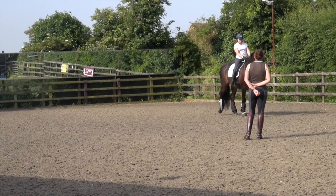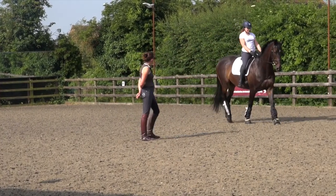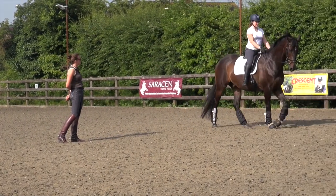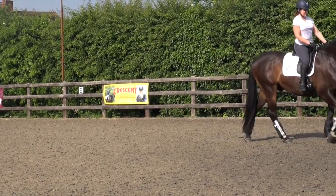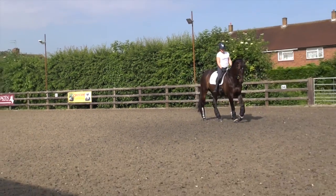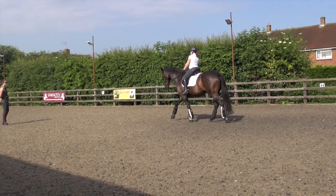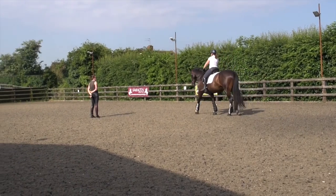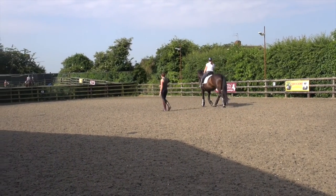A bit better. One more time. Just a little touch now. That's it. And then really sit to the inside. Well done. Much better. Okay, let's have a few centreline halts and we'll make sure you go a bit past X. And if you feel you need to, don't hold — if you get one where he backs off, in trot.